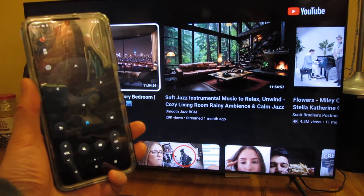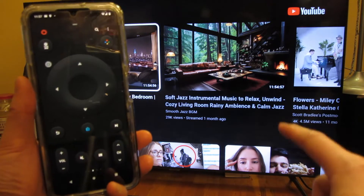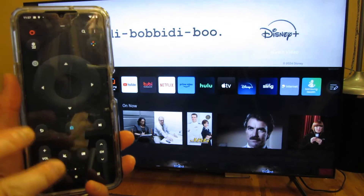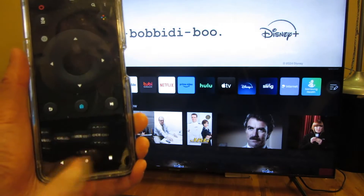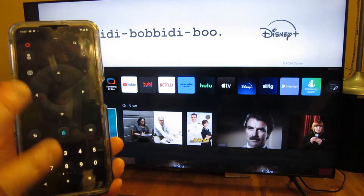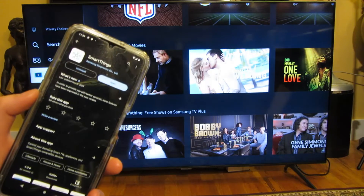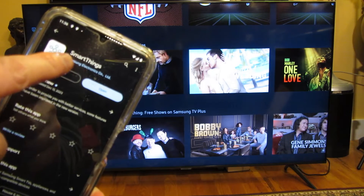Hi, so you can see in the background I have my Samsung CU7000 TV, and on my phone I have the SmartThings app that can actually control the TV. You can see I can navigate — I can push home and do everything I need to do that's on the remote and then some. You can see at the bottom I can scroll through more options. This is an enhanced remote. I'll show you how to connect the phone to the TV, and also to connect your TV to Google Home. I have the Samsung CU7000 in the back, and on my phone I have SmartThings by Samsung Electronics.